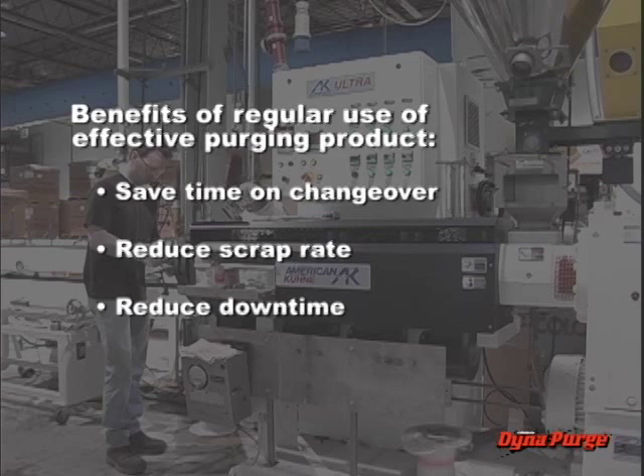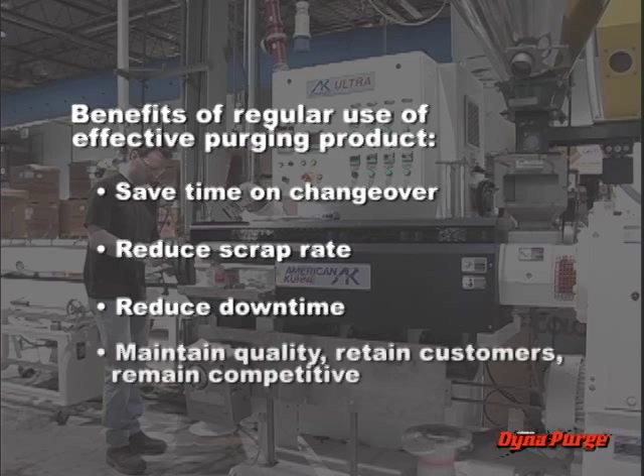Regular use of an effective purging product can get you up and running faster. Can you afford to lose a customer? Quality and service are everything in today's marketplace. By addressing all of these issues, the regular use of an effective purging product should help you to maintain the levels of quality and service you need to retain customers and remain competitive.